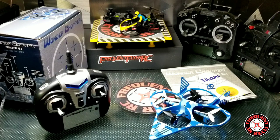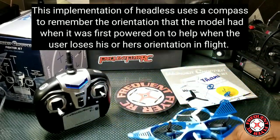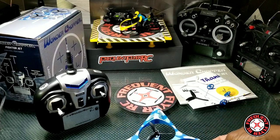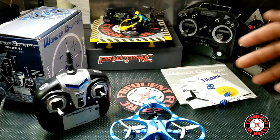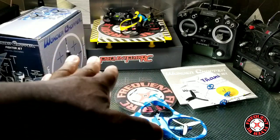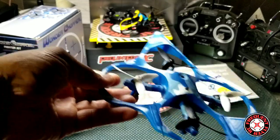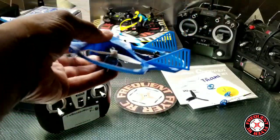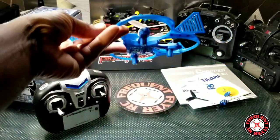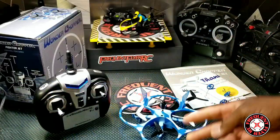This thing does have a true headless mode, and what I mean by that is the headless mode on this thing is actually useful. In order for it to be useful, you have to have it turned on with the nose of the plane facing away from you, because it locks the heading when you power on. So if you turn it on with the nose facing away and heading locked toward the front of you, then if you lose orientation and can't tell which way it's facing, you put it in headless mode — forward always takes it away from you and pulling back always brings it back. So it wouldn't matter which direction the plane is facing. That's rare with these little toy-grade quads.